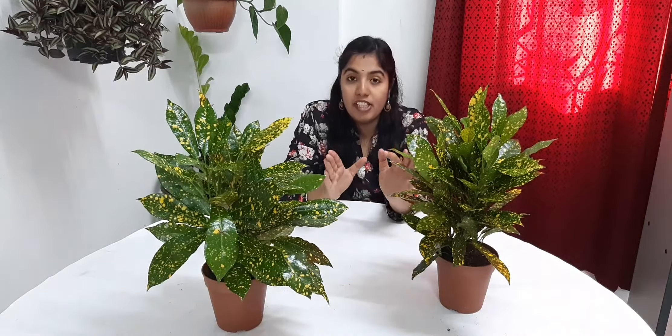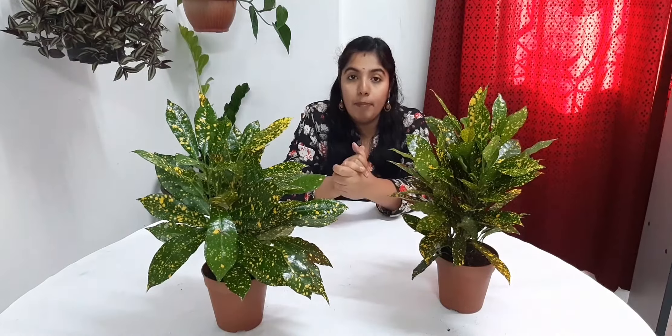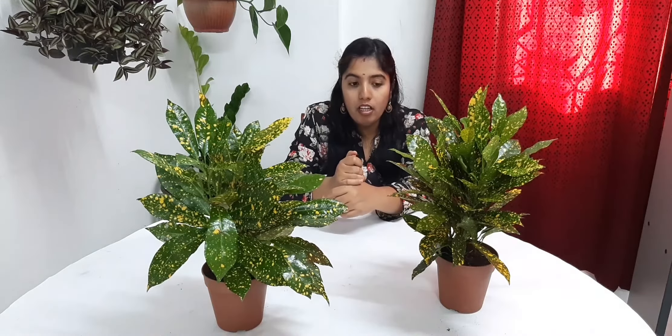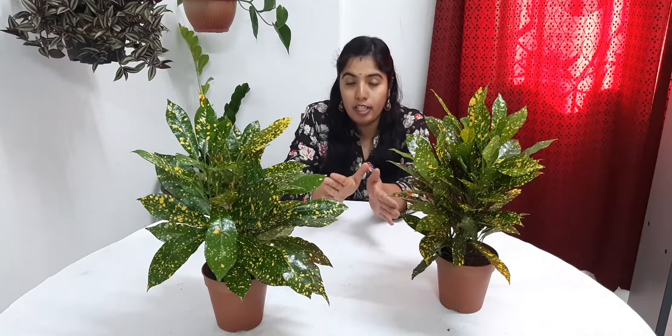Now we are trying to plant it. This is the problem since we are dealing with this plant. Now, we will maintain the temperature inside. We maintain the temperature of this plant — after it is dry to a certain degree, we can place the water.